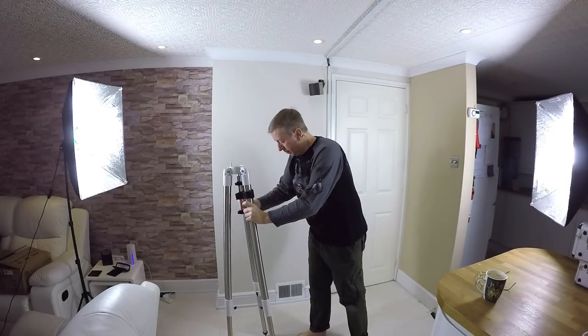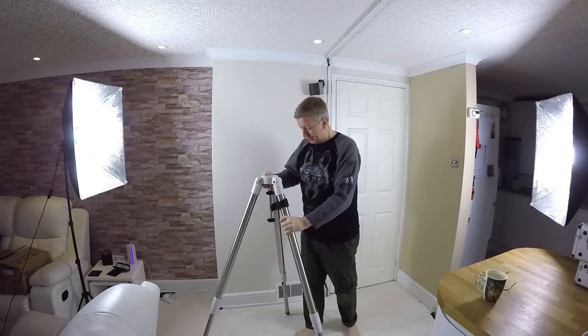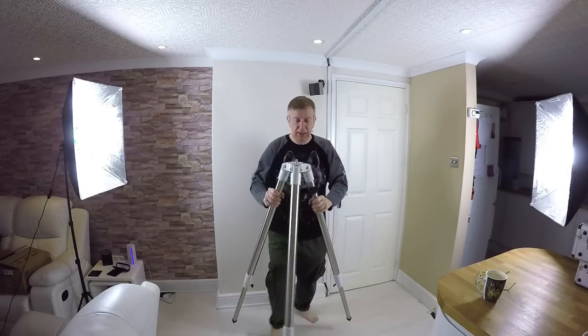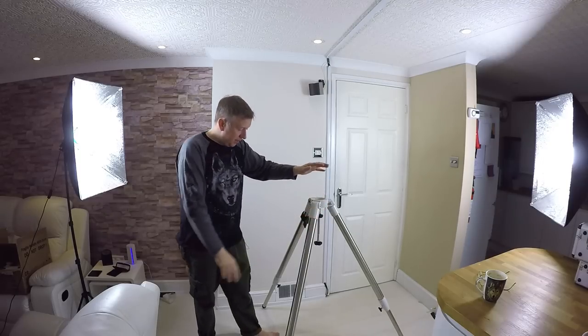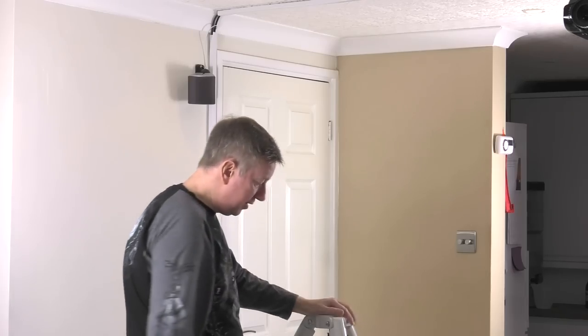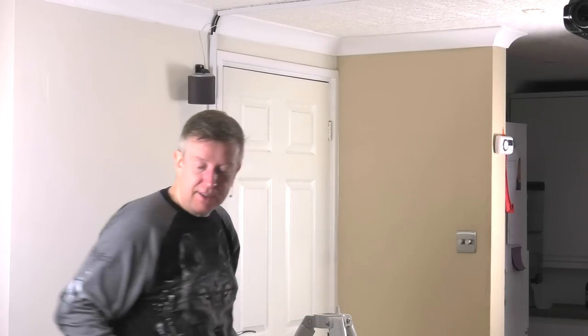I'm not sure how long this is going to take — I might have to fast-forward a few bits. This is the stand, and it has to point the little 'N' on the top northward. That's nicely in place and now we need to get the tracking head on.